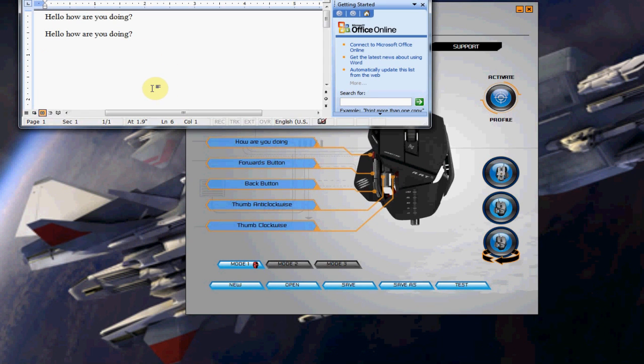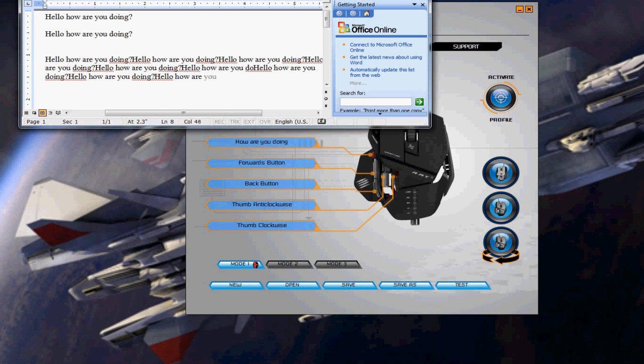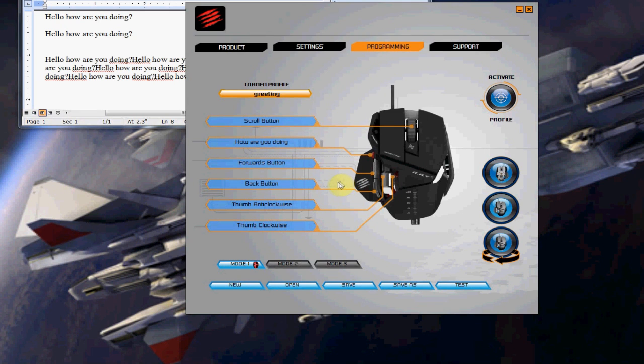If 0.1 seconds is too slow, you can adjust it. Going back to quantize time and setting it to 0.001 seconds makes it type very fast when you press the precision aim button. You can see the clear difference in speed. You're not limited to text macros either — you can record mouse movements, like left-right-left-right, using the 'Record the Mouse' option. But I'll cancel that and leave the back button as-is. That's how easy it is to set up a macro to type something in a game.